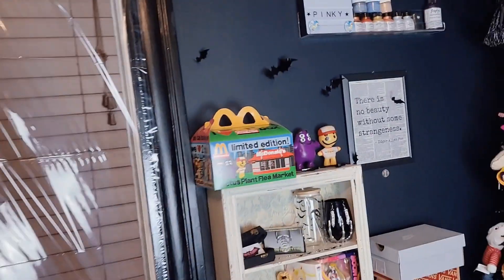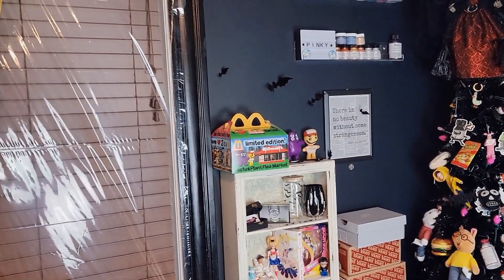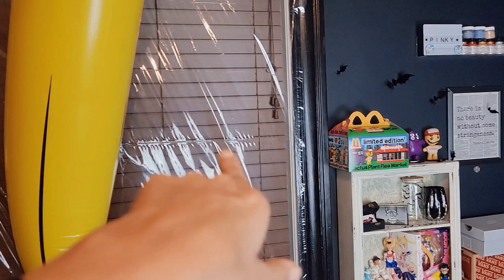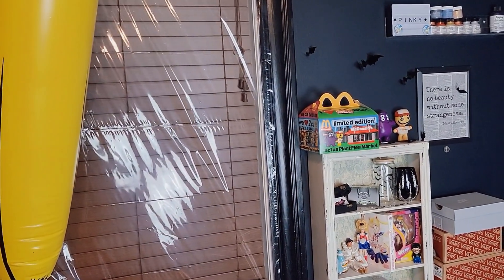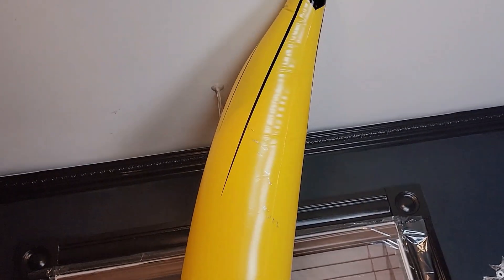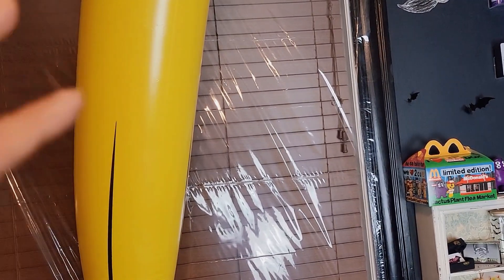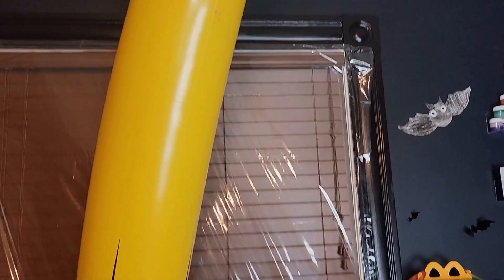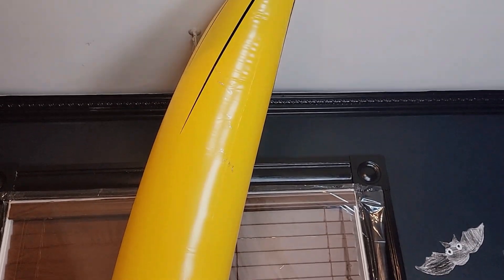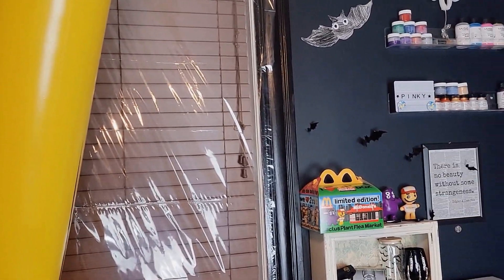So we're going to start off with the fun corner. This is my fun corner and I love it so much. I can't wait for the plastic here to come off — I only put it there because it's winter time, so I need it to be nice and warm. But this is my banana. The reason why I have the giant banana is I love bananas. I just think they're random and cute. I actually have like three more. I got it because I celebrated my birthday last year and it was the banana thing.